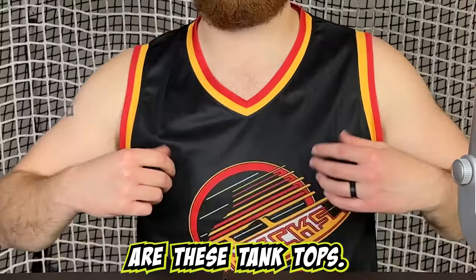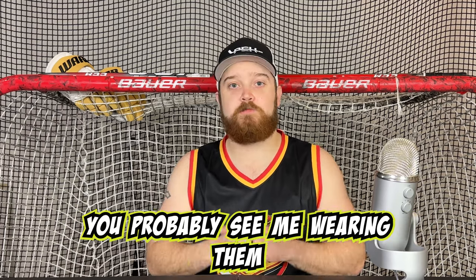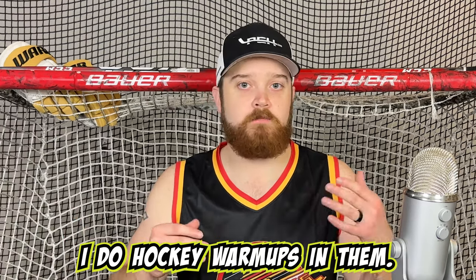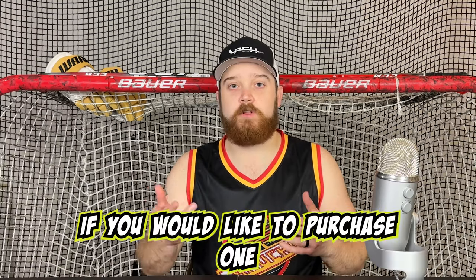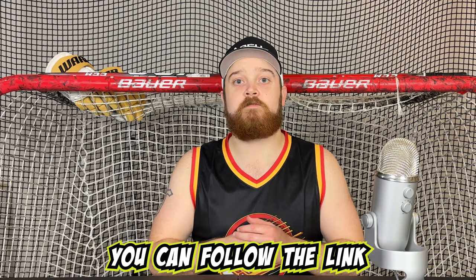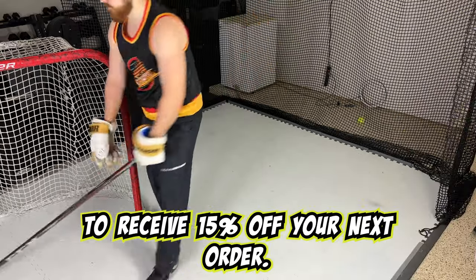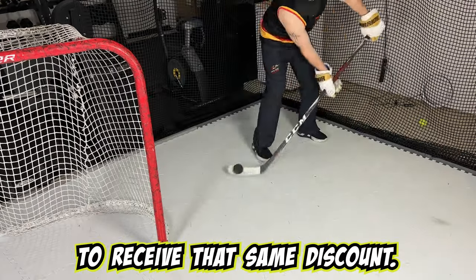Also listed in the description are these tank tops. These jerseys are made by Bench Clearers — you probably see me wearing them a lot in the videos. They're very comfortable, I love them. I work out in them all the time and do hockey warm-ups in them. They're just my absolute favorite. If you'd like to purchase one or learn more, follow the link in the description and use the code PAGERSENTME to receive 15% off your next order.